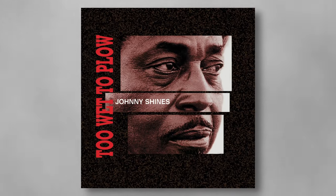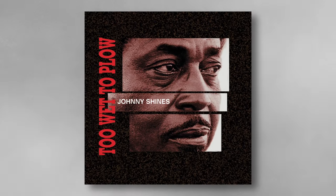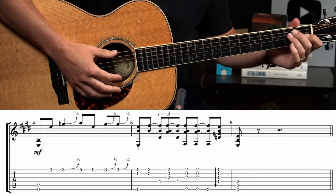The first turnaround is based on one played by Johnny Shines in the song 'The Wind Is Blowing.' Johnny is a phenomenal Delta Blues player, and this particular turnaround teaches us a very important lesson: sometimes less is more.